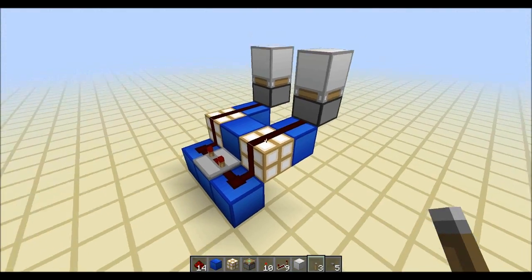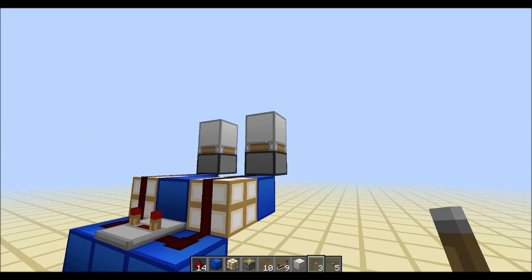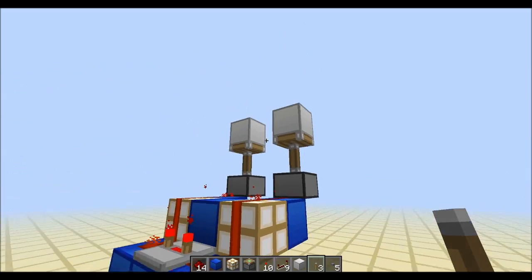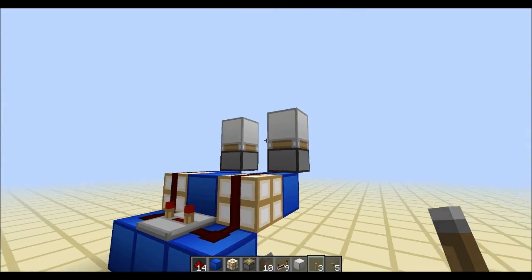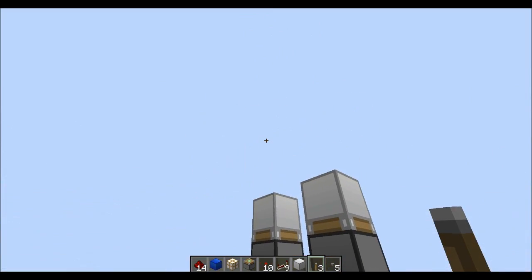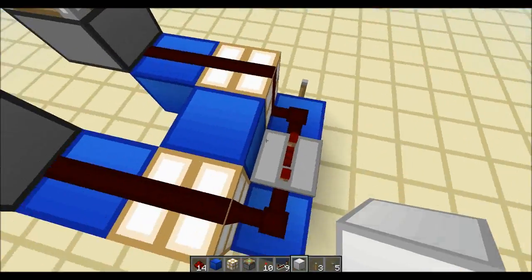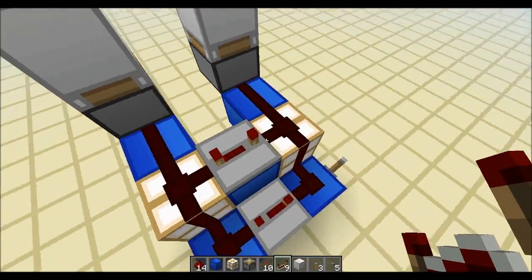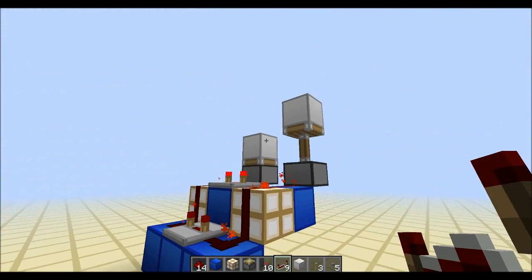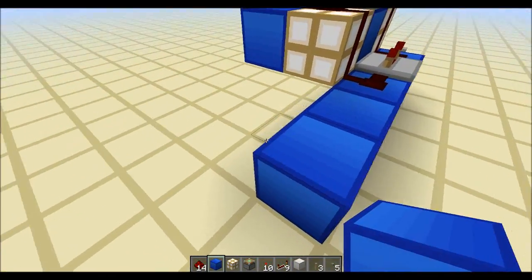Basically, when you activate two pistons in order — let's call this piston A and this piston B — flipping the lever will make it go A then B, and if I turn it off it goes A then B again. But there are situations where you want it to go A then B, and on the way back you actually want it to go B then A — like B.A. Baracus. You can actually do that using the properties of glowstone, the best block in the game. You get A, B, B, A — and this is infinitely extendable.